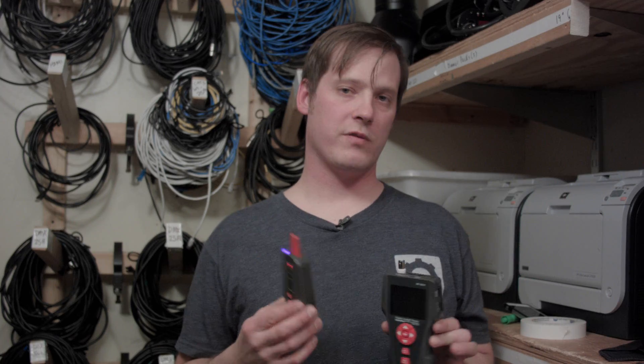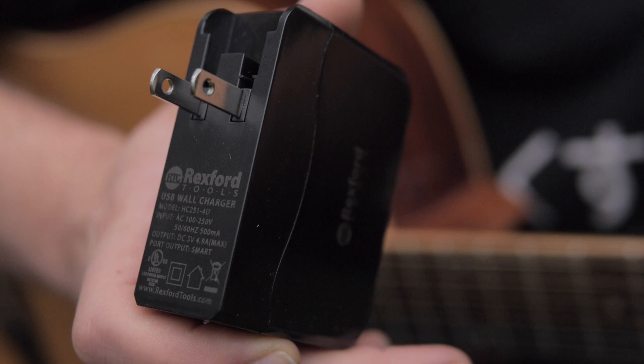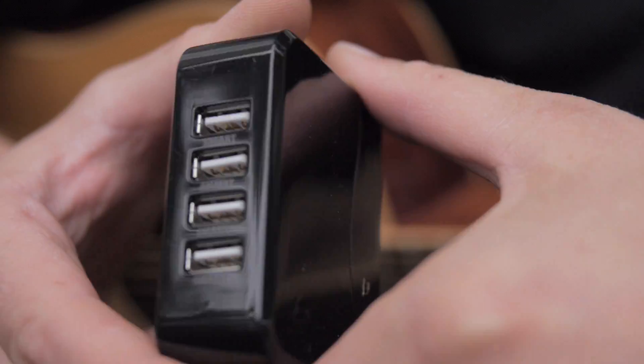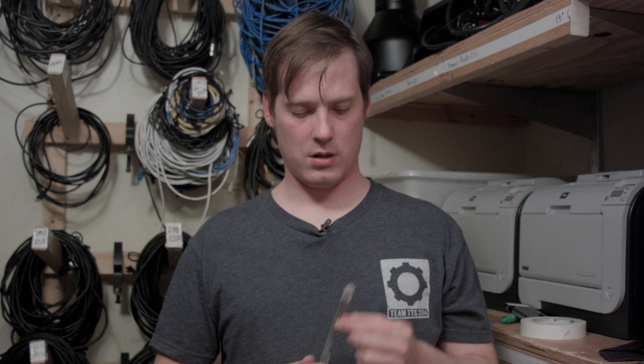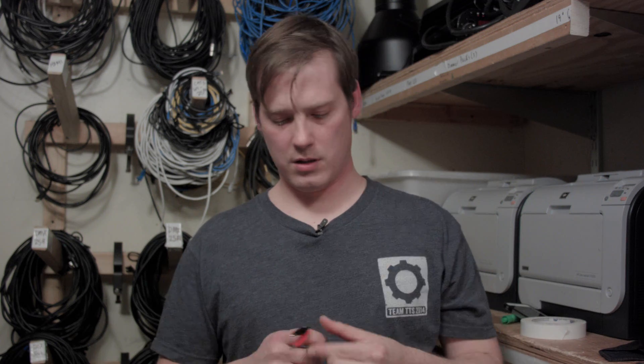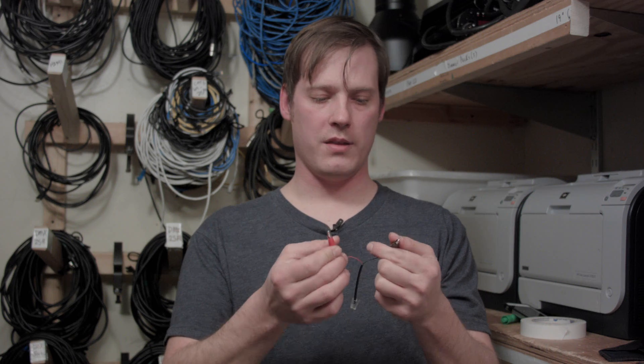The main tester and the tone probe are both rechargeable via micro USB cords. The kit only includes one cord and charging block, but you can always buy an extra micro USB cord. It also comes with a short RJ11 cable, a short RJ45 cable, and a little adapter that plugs into the main unit to help locate the bad section of your cable — that is, unless you'd rather start from scratch and rip everything out.